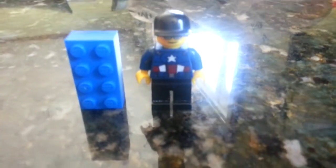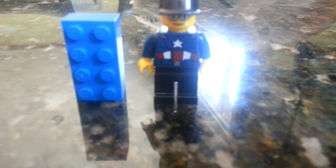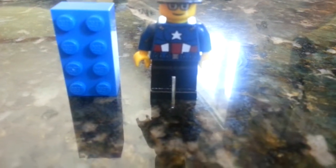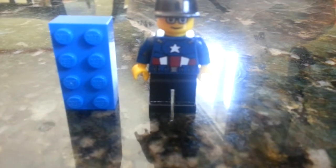Hey guys, this is Woolman. Sorry for the kind of glaring video quality, but it's been a while since I've done a LEGO experiment. I thought since I'm going on vacation tomorrow, this would be a good time.